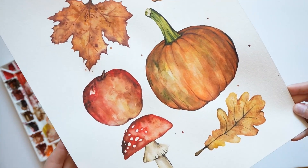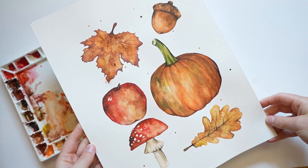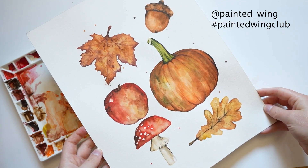Which is your favorite fall themed object? If you created anything following this tutorial, I'd love to see it. You can tag me on Instagram at painted underscore wing or use the hashtag painted wing club. Otherwise, thanks for watching and have a great rest of your day.